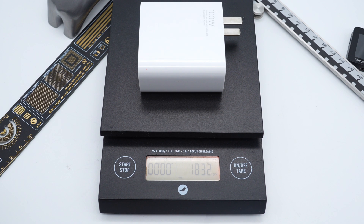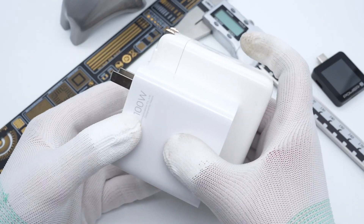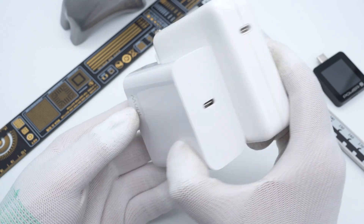The weight is about 183g, and the size is about 62×62×31.6mm. Compared with the Apple 96W charger, the size is much smaller.